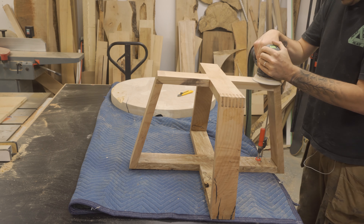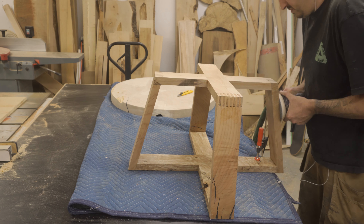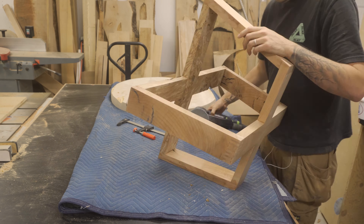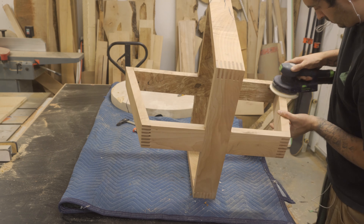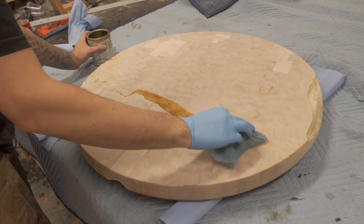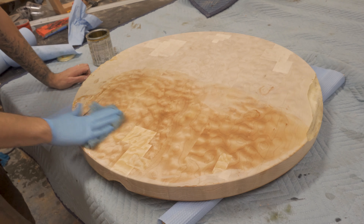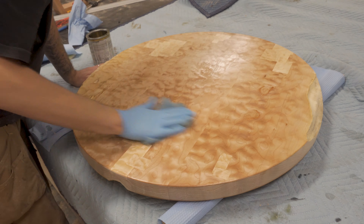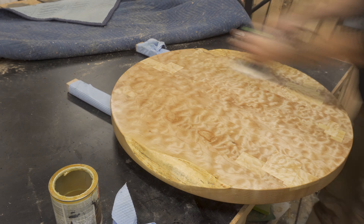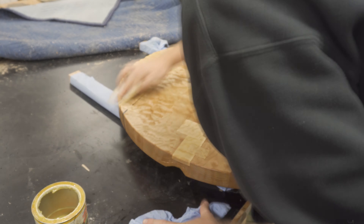The next day I took it out of the clamps and gave the whole thing a good sand, ready for finish. For the finish of the top, I used one coat of Osmo Oil Extra Thin. Then I gave the top and the base two coats of Osmo Oil Poly-X, allowing eight hours between each coat.